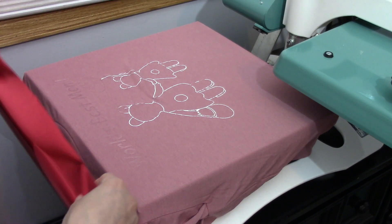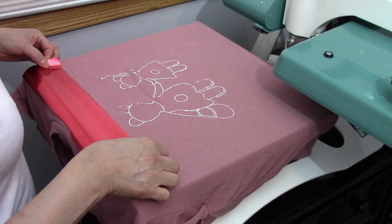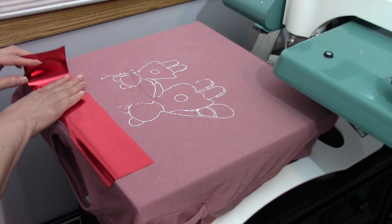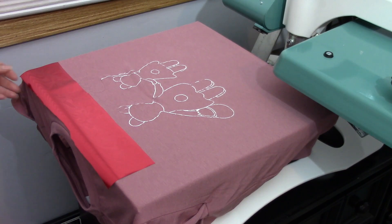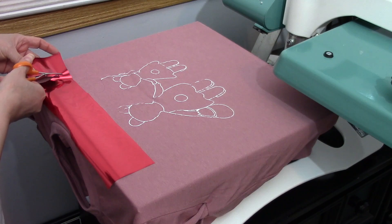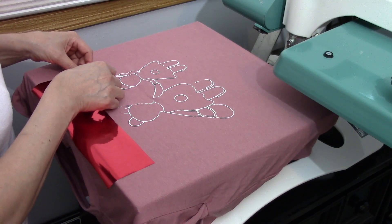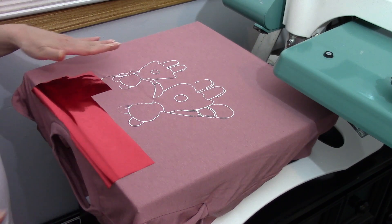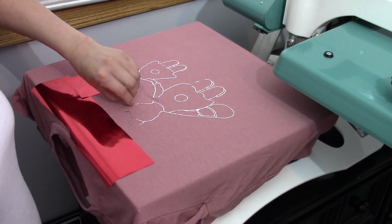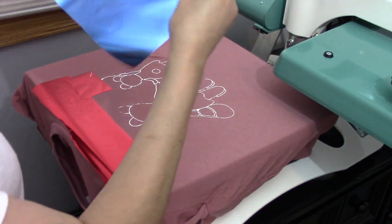Right here I'm going to set my red piece and I'm going to cut this little piece to cover my heart. Then I'm going to cover the rest with my blue.